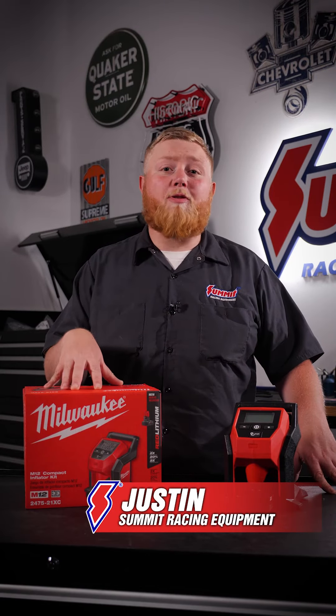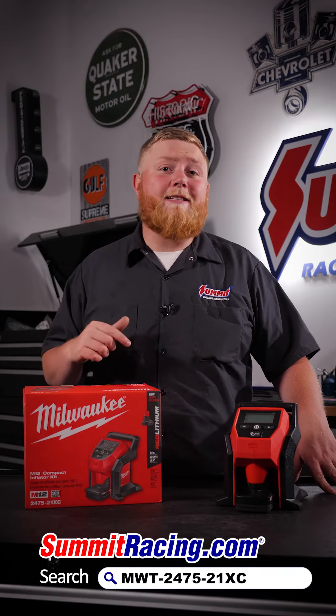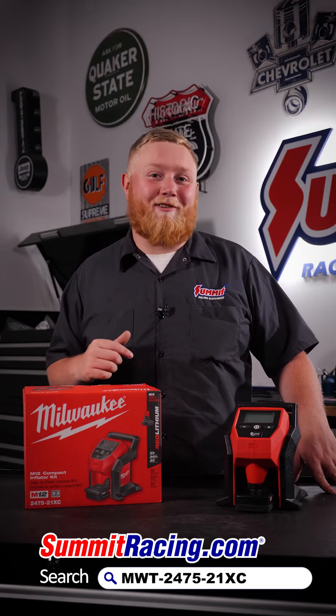What's going on guys, it's Justin here. If you're thinking about getting that Milwaukee M12 tire inflator, there's no better time than now. From today, Monday August 1st to Wednesday August 3rd, these things are on sale on our website and in our retail stores for 25% off. So stop in or get online and get yourself one. And remember, with the Summit site, anything over $100 is free shipping.